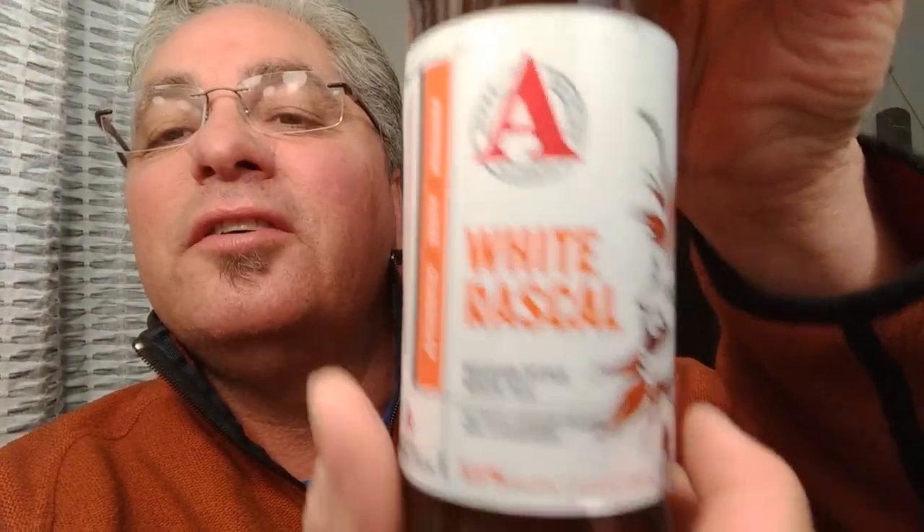Hey guys, Soul is back for another episode, brought to you by my sponsor the Horny Bastard White Rascal. This is a Belgian style white ale.